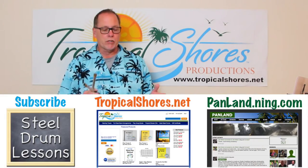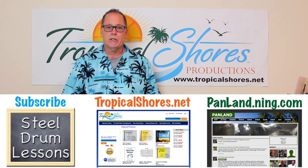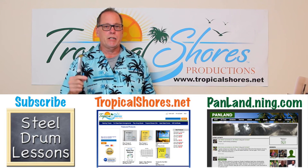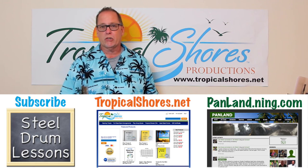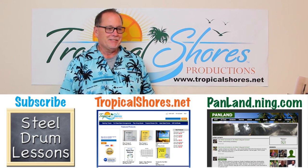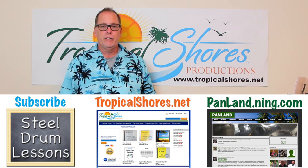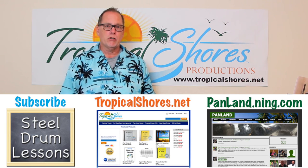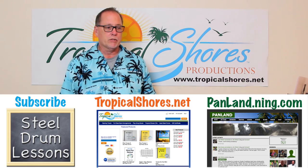So great song to do — that's it for this time. I want to thank you for watching the videos. Go to tropicalshores.net for all of your music needs, and go to panland.ning.com — that's a social site for pan players with videos, pictures, and sometimes even free downloadable music. Please comment on the videos if you like, subscribe to the channel, and let us know what you like and what you don't like — that's how we do our videos. We take questions and song requests. Quando Quando Quando was requested, so we did this song for somebody. Have a lot of fun doing it — we'll see you next time.